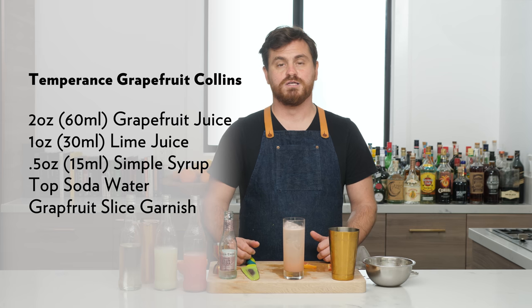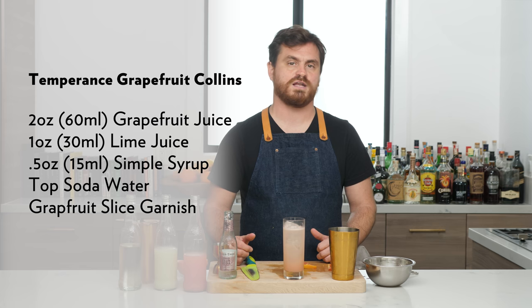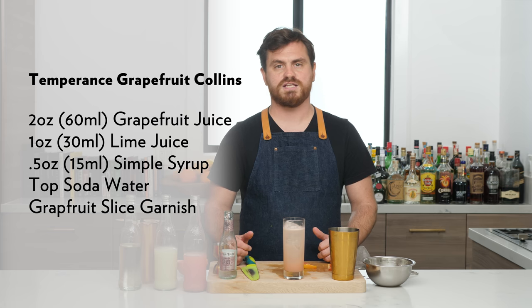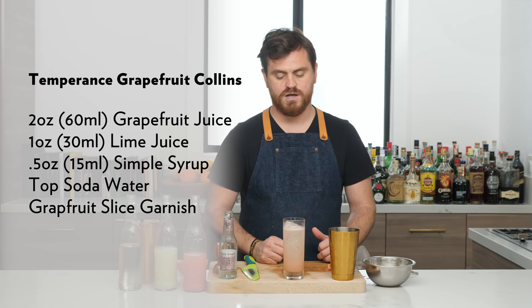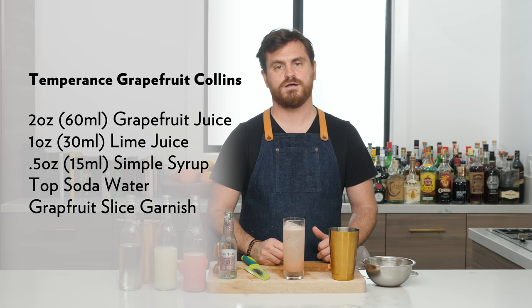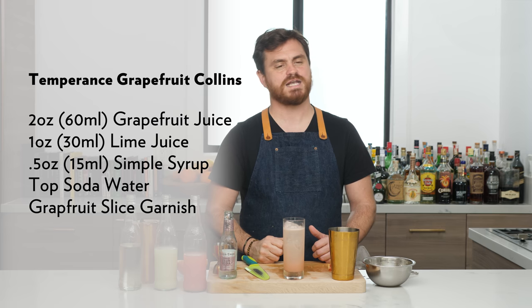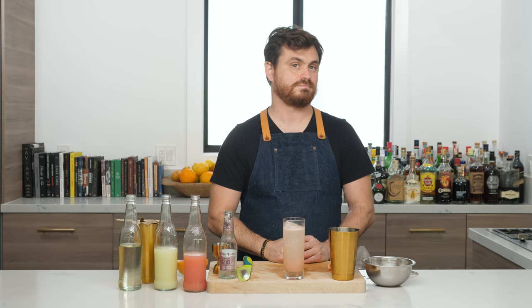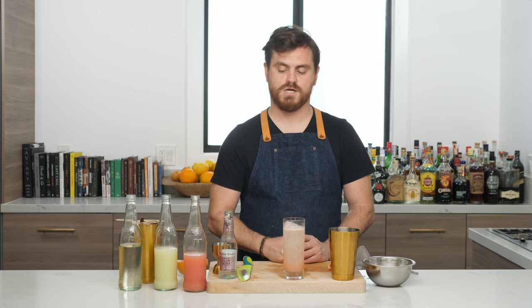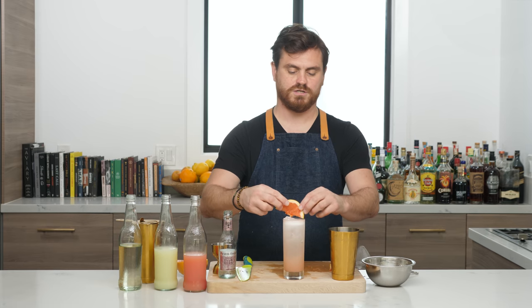Check out our apron sponsor Staggerly Goods — they make me look so good in these aprons, so check them out at staggerlygoods.com. If you want 20% off at checkout, just type in the code BARFLY SLG20 and you get 20% off everything in your cart. And oh — I forgot to top this back off and garnish it. Okay, fine, I'll garnish it.